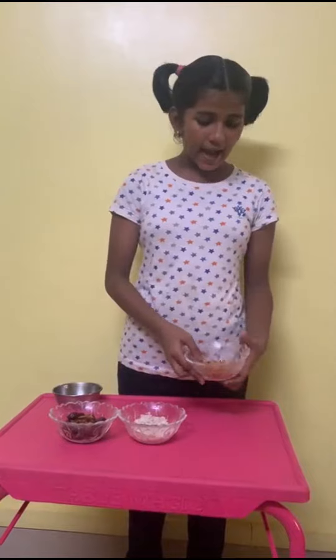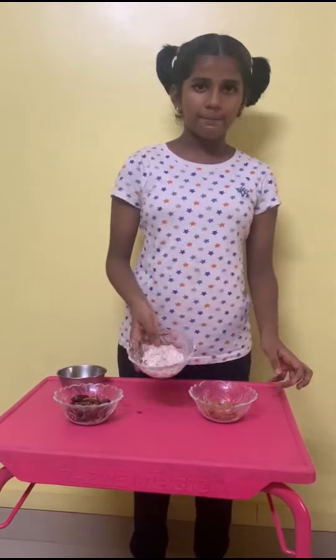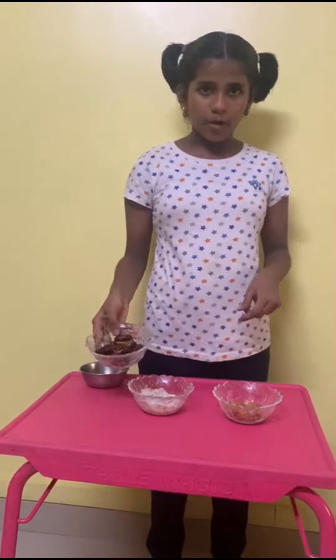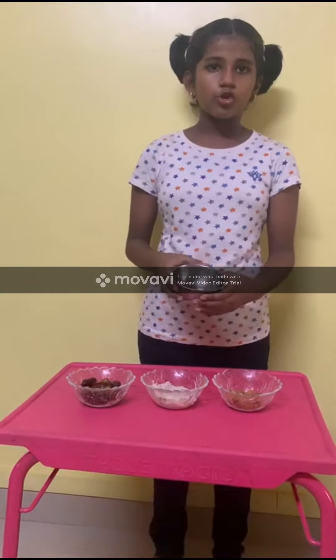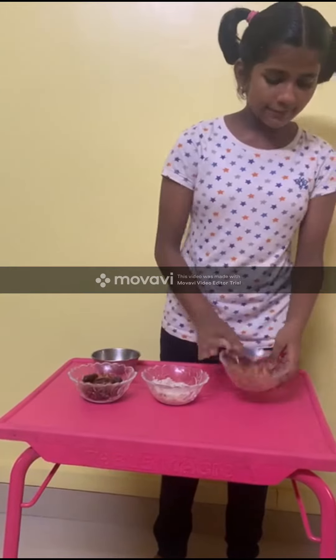Ingredients needed are half a cup of almonds, half a cup of grated coconut, one cup of de-seeded dates, and one tablespoon of coconut oil.